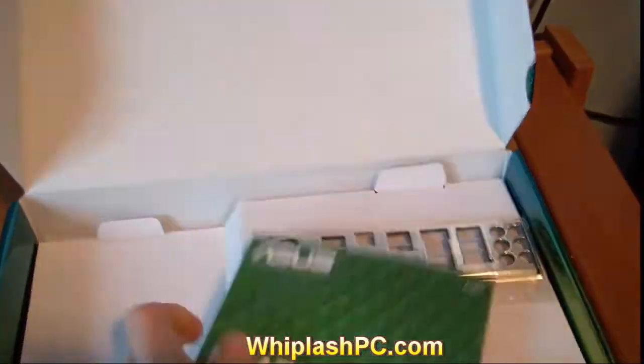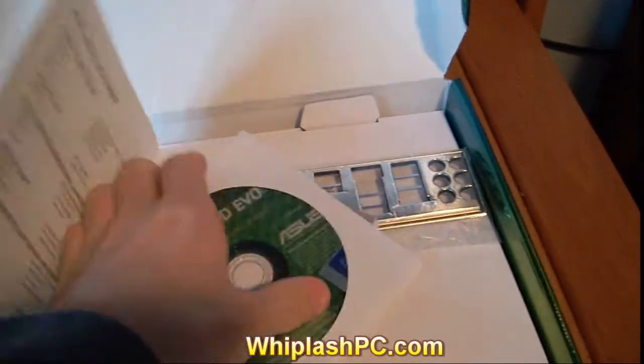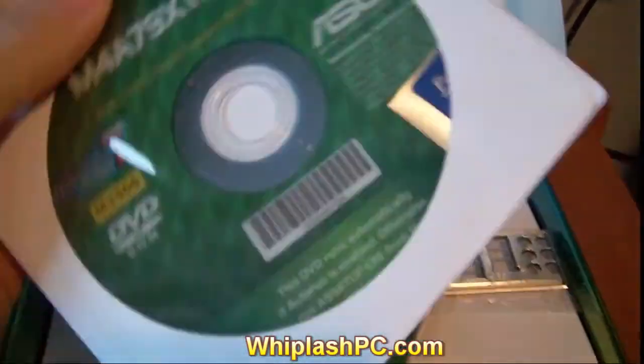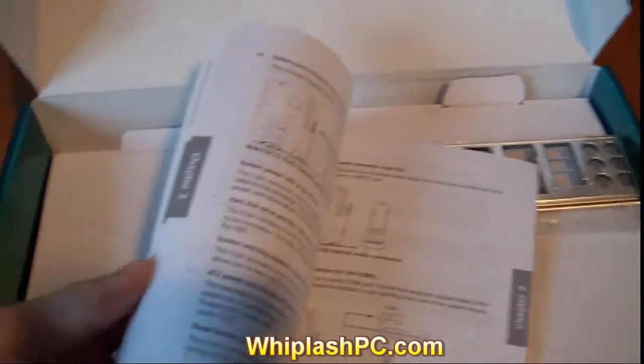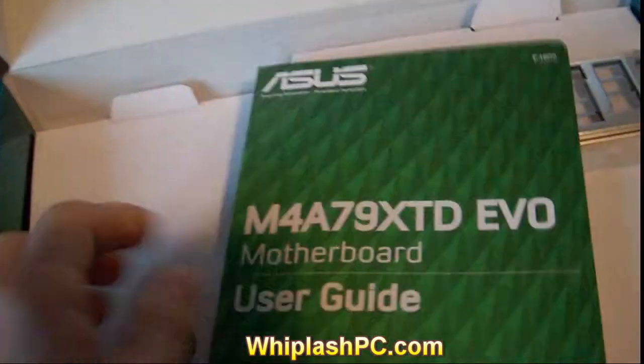Got the manual here. You can see there's the CD in here also. It has the driver CD. It looks like it also has a sticker that you can put up in the right-hand corner that you can put under the case or whatever you like. There's the manual — basically all the stuff you need to know about it in there.